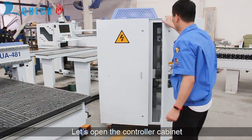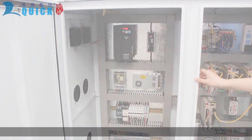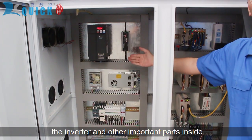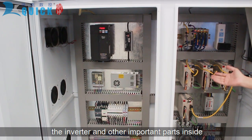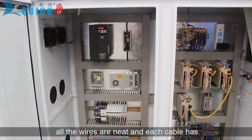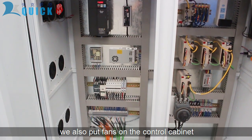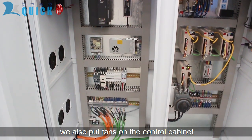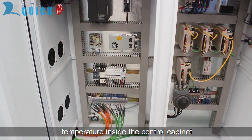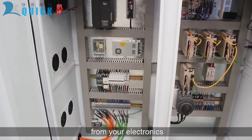Let's open the controller cabinet. You can see the covers, drivers, inverter, and other important components inside. All the wires are neat and each cable has labels for easy maintenance. There are waterproof fans on the cabinet to keep a stream of fresh air going through and maintain the temperature inside the cabinet. This shows it's a reliable setup for your electronics.